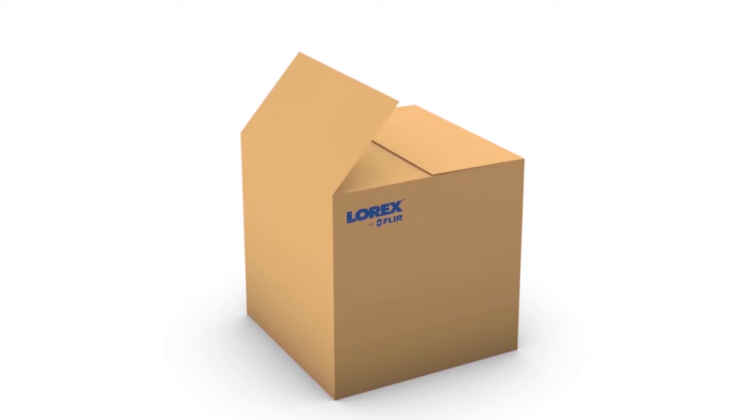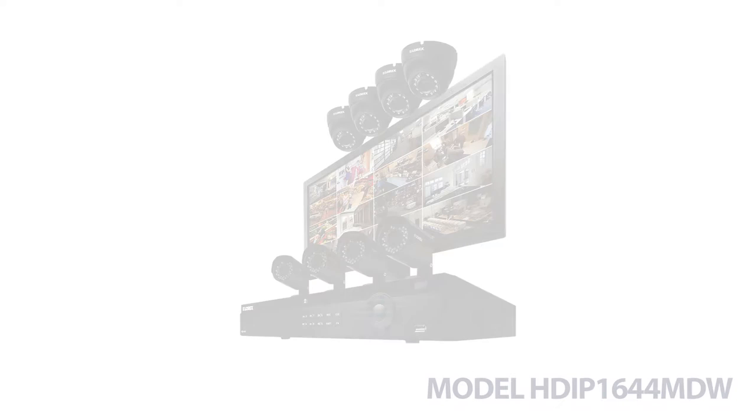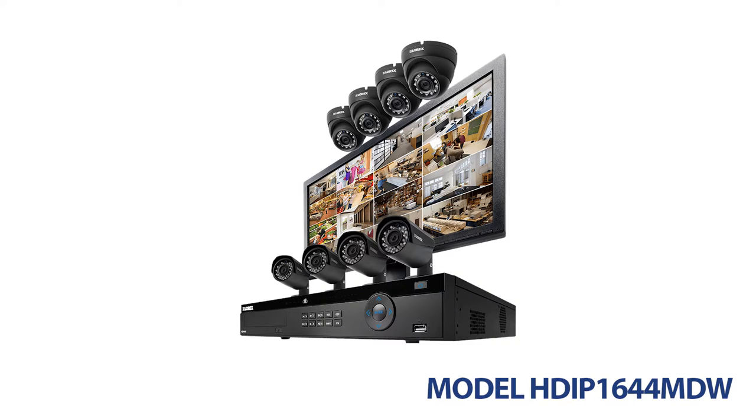Welcome to What's Included from Lorex by FLIR. In this video, we will be unboxing one of the many security systems available online. Model number HDIP1644MDW is exactly what you need to feel secure.